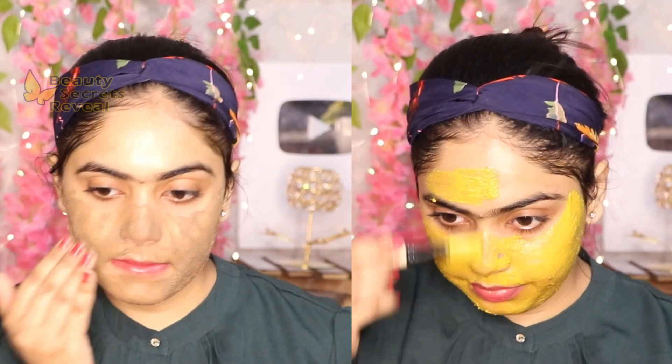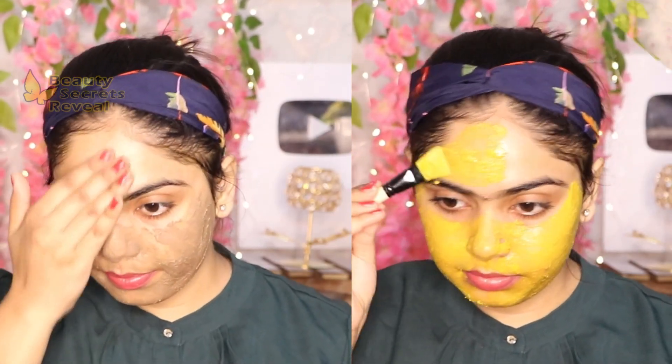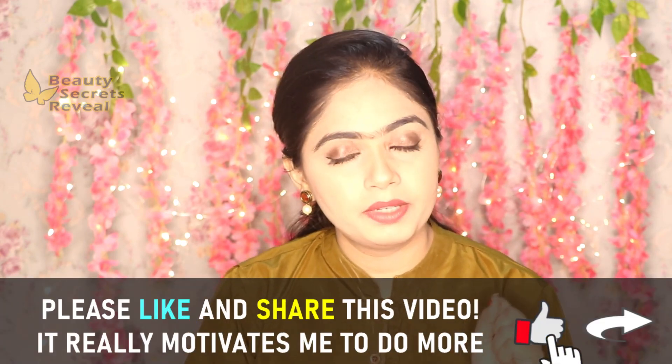This is a very effective way to remove pigmentation. Actually, pigmentation is an age factor. When we get older, people start having this problem. Pigmentation is a very deep type that is not easy to remove, so keep patience if you use this remedy.